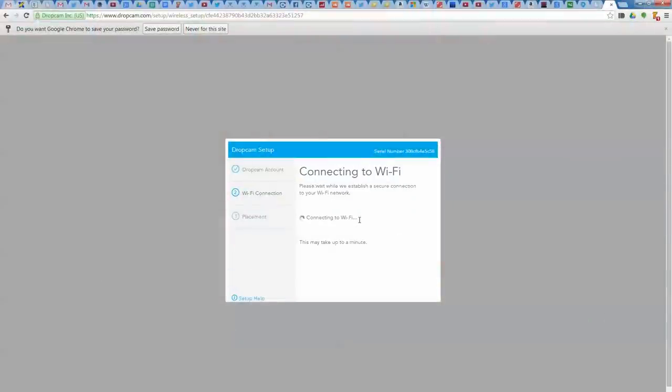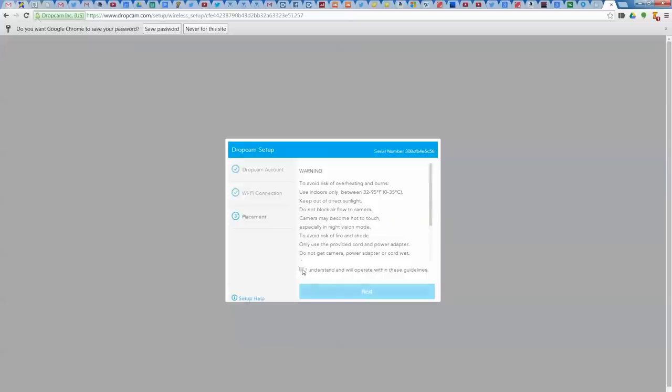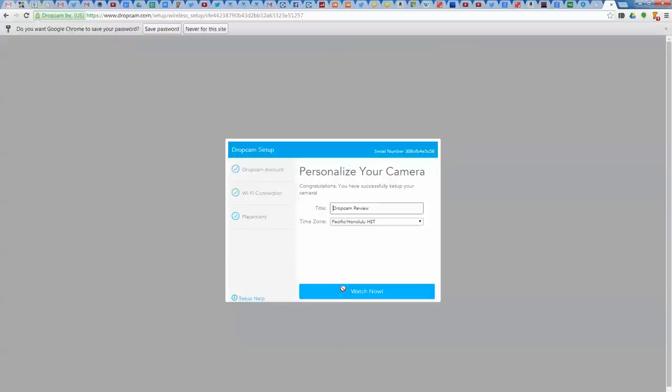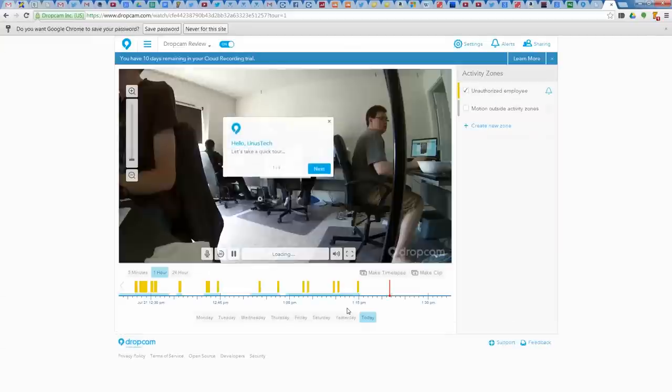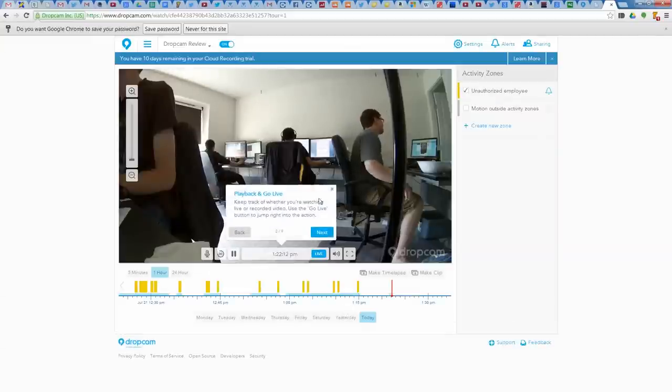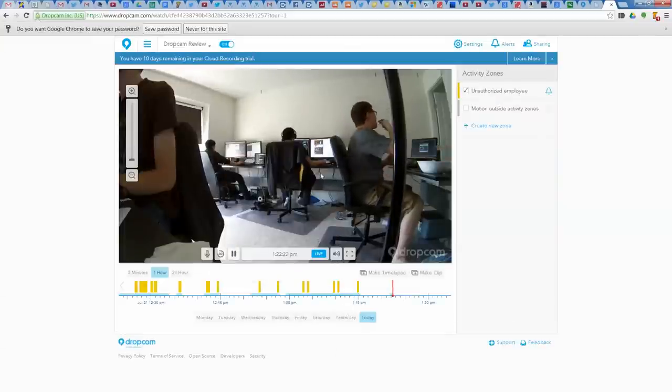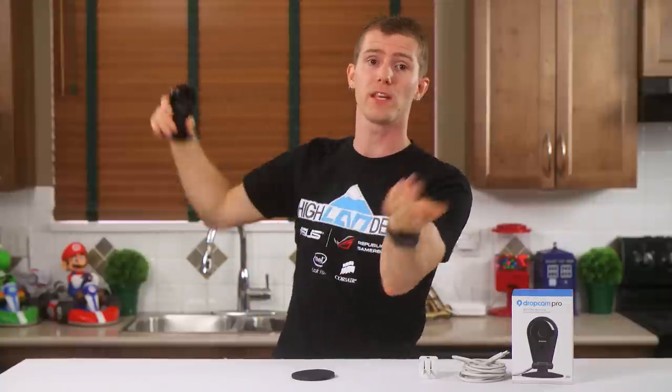It takes a lot longer than a minute, and their own website seems to have been updated to reflect that even if Amazon's hasn't. For PC setup you plug it in with a USB cable and follow the on-screen prompts. For smartphone setup you pair it via Bluetooth, install the app, and follow the on-screen prompts. They guide you through creating a Dropcam account, connecting to your Wi-Fi network, and placing the Dropcam within Wi-Fi range somewhere it'll monitor something useful.